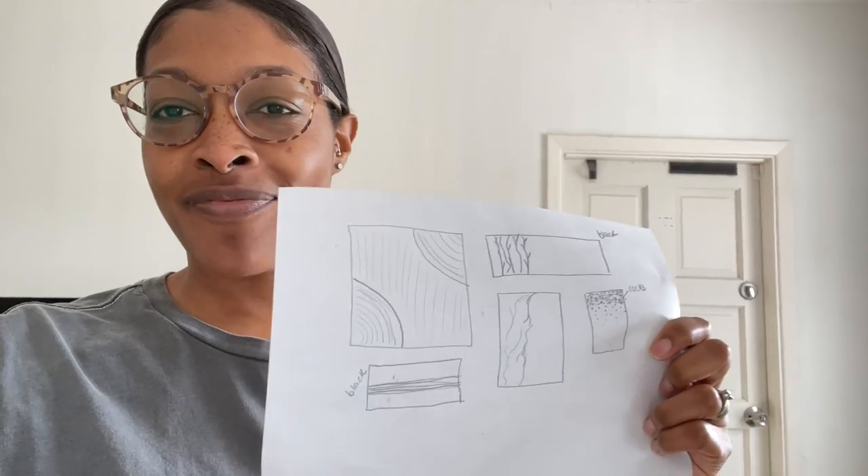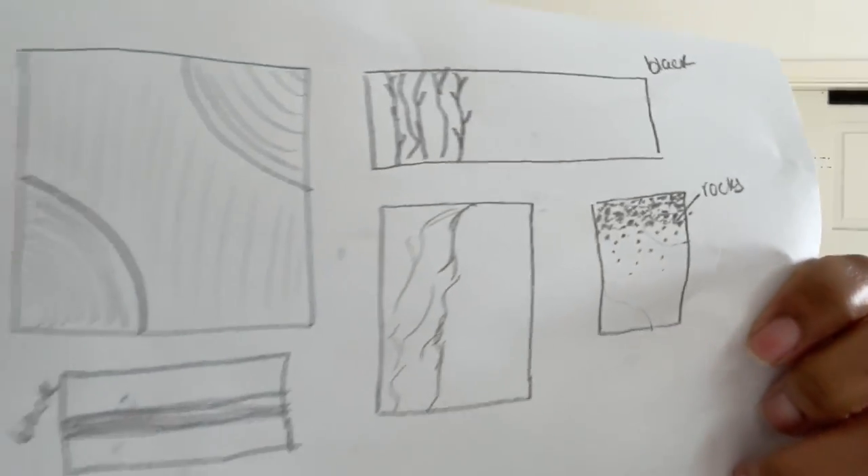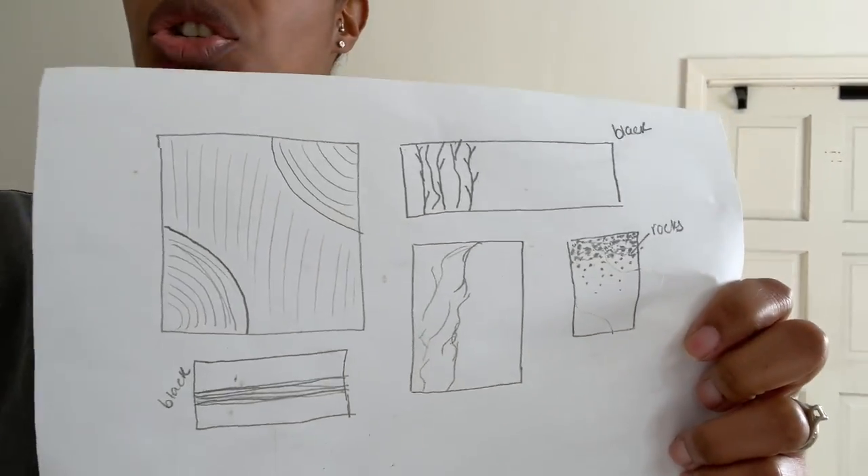So my ideas are here. I made a little bit of what we would call in the industry a mock-up — as if I'm in the industry. I just wanted to kind of come up with some idea of how I wanted to place the canvas once I got it on the wall and also what I wanted to do to each one. So this is the plan.